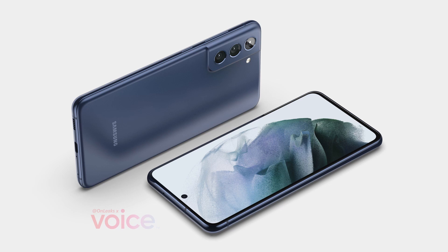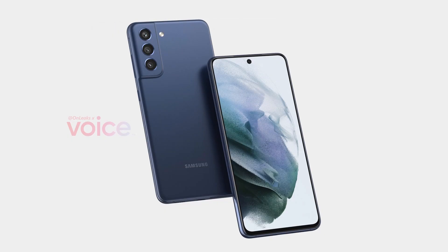That base model will come with 6GB of RAM, 128GB of storage, the 4500 mAh battery, and of course the 12MP main camera, 12MP ultrawide, and 8MP 3x telephoto camera.